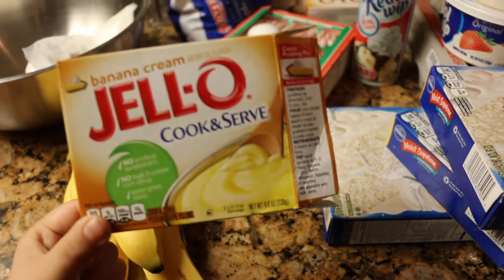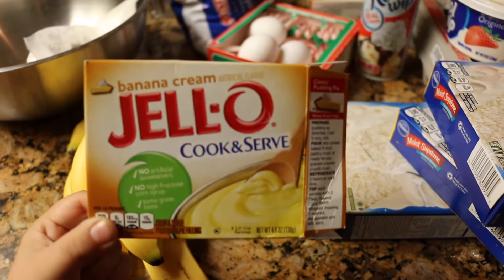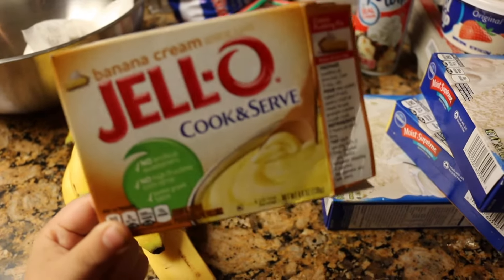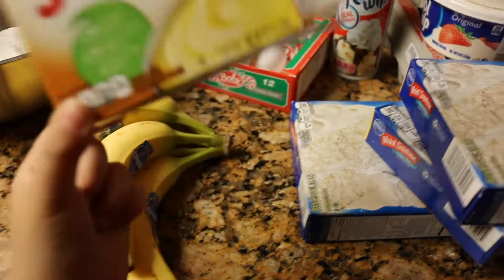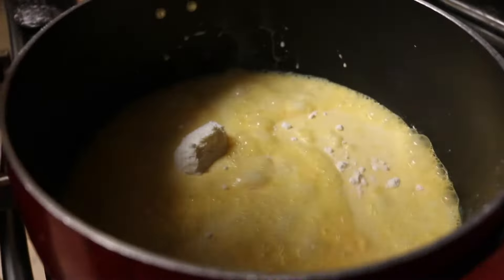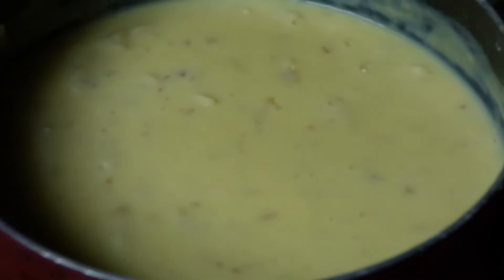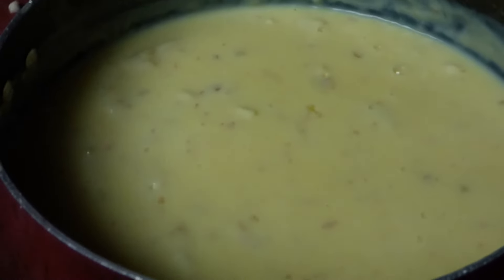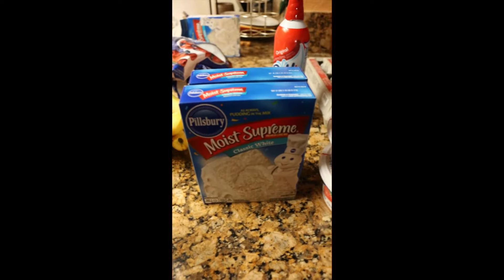So we're going to get started right now, and JoJo, my little helper, is going to help me. Say hi! Hi everyone! Okay, so now we've chopped up a bunch of bananas and added them inside our pudding, and now we're just letting it settle so it gets a little bit thick.